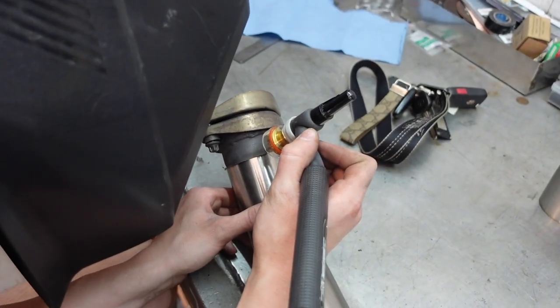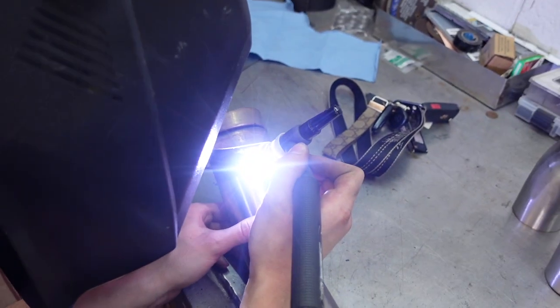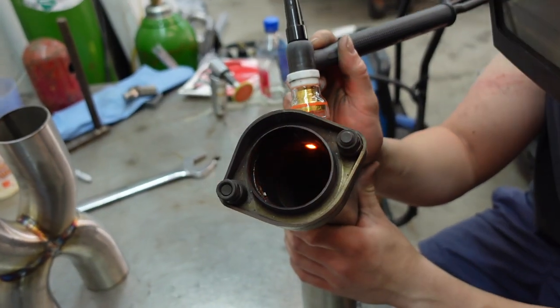You can just tell by welding — the stock BMW metal is so much more dense and way stronger.